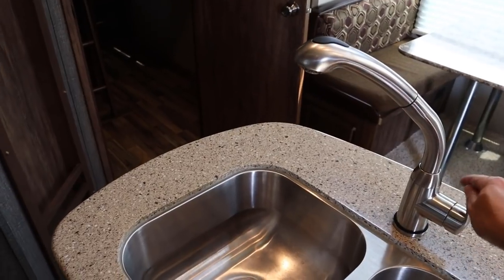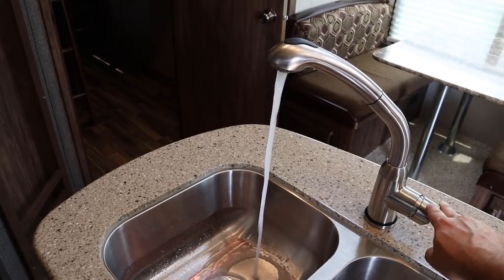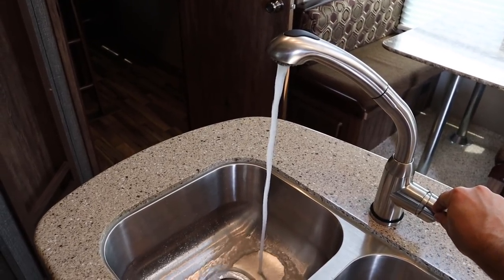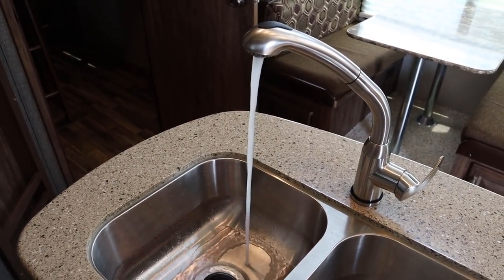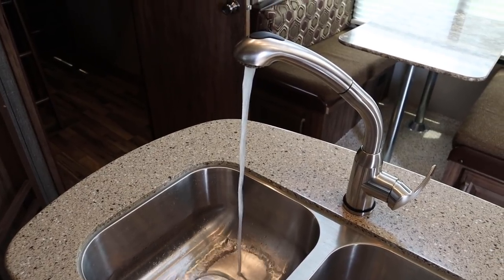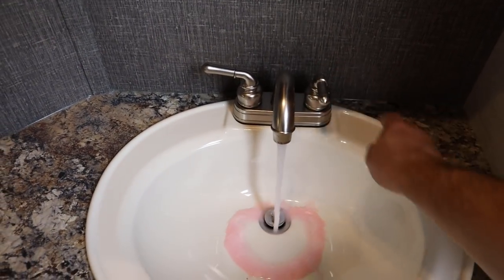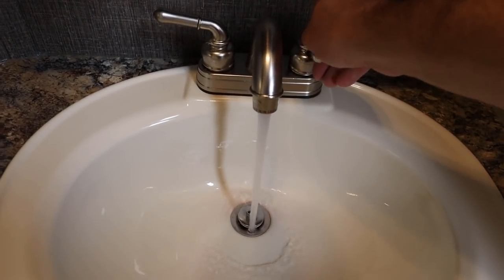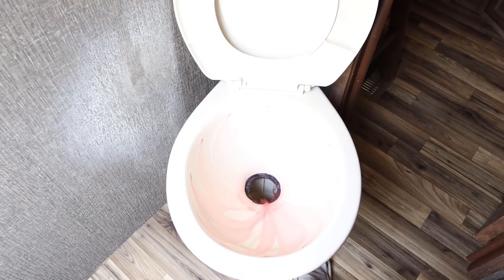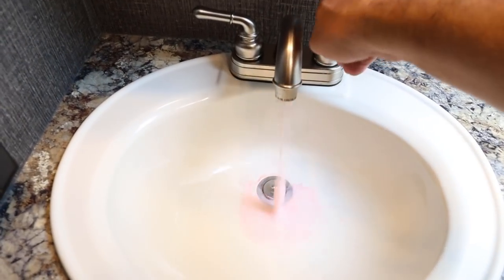Now we're inside. Again, flush the hot and cold lines on every fixture. These will go a lot quicker now that we've got most of the water out on the outside. I've got two bathrooms, so we'll repeat the process in the second bathroom.